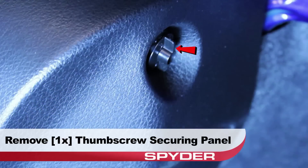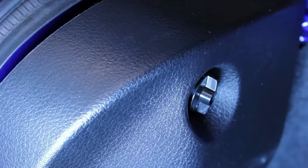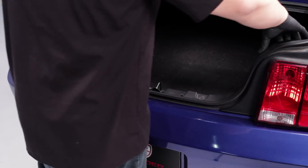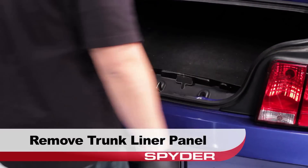Then we'll remove the thumb screw securing the trunk liner panel on each side. Now we can remove and set aside the trunk liner panel.